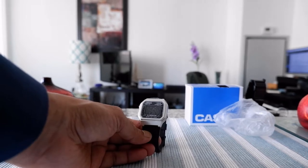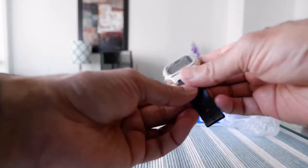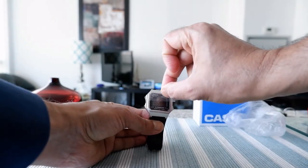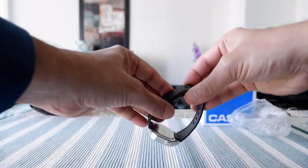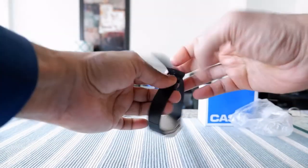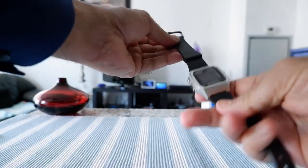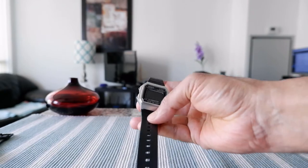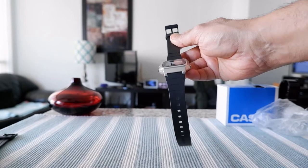That's essentially all the specs. Now let's remove the protective cover, which I have right here — just going to peel this off — and untie the band. So here we have the Casio W-217.